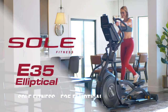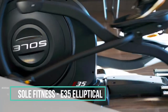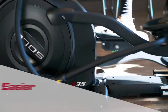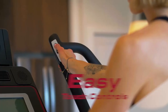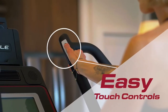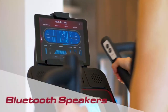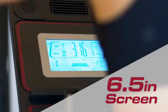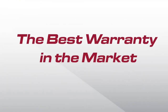The E35 Elliptical by Soul Fitness provides a gym-quality workout experience in the comfort of your own home, making working out easier and more satisfying than ever before. Multi-position handles with built-in incline and speed controls help take your workout to the next level. An integrated tablet holder and Bluetooth speaker keep you entertained while you work out. A strong frame and large display screen give the machine a gym-like feel, all with the best warranty in the market.